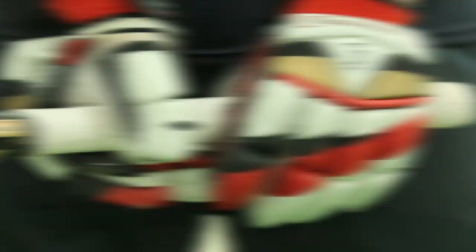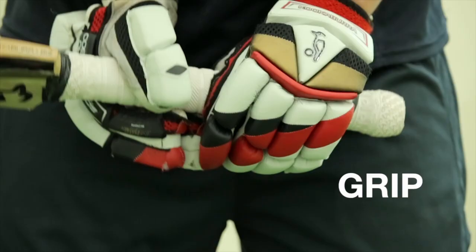Firstly, the grip. The priority is that the grip is comfortable for the player with the hands close together. An emphasis on a strong top hand grip is important.